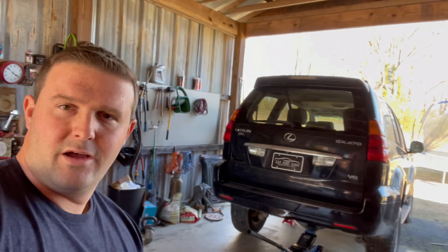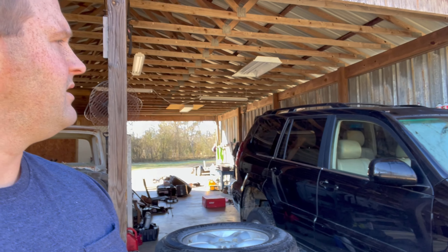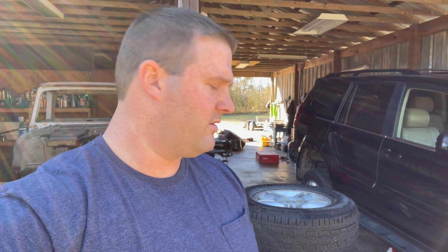What are we doing? Lift time. All right. I asked y'all how you wanted it done and everybody responded that they wanted it done rear only and front only. So this is your rear Lexus GX470 coil spring conversion.